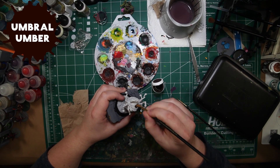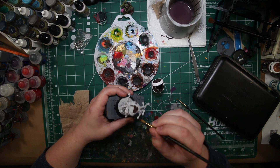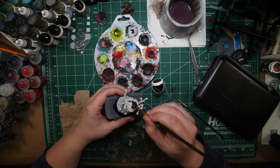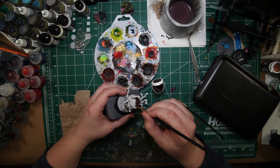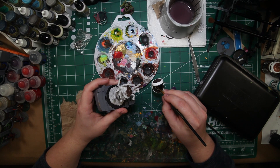The first color we're going to start with is Umbral Umber from Privateer Press's P3 range. This is going to be used on the entire model minus the eyes and the mouth section, and it's going to be a great base coat to give it a good brown shadowy undertone for our future colors.